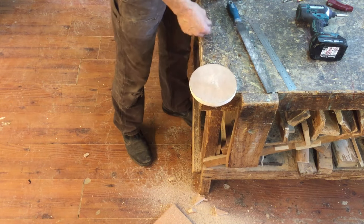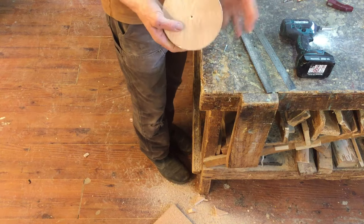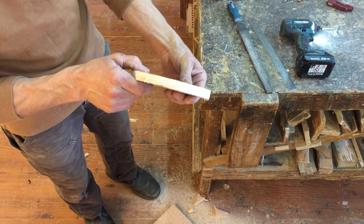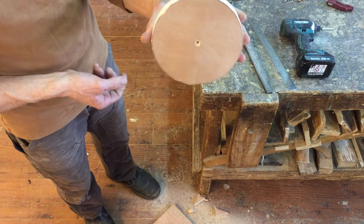I think that's pretty round. There you go. So without a jigsaw, without a bandsaw — with a panel saw and some sandpaper you can cut a circle.